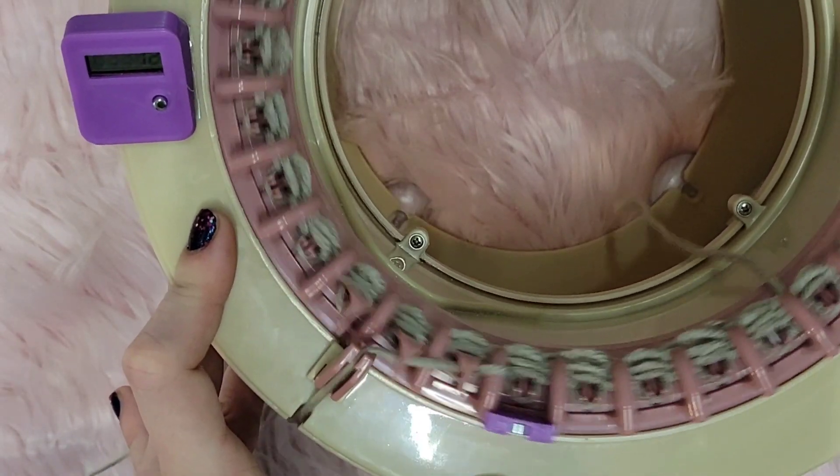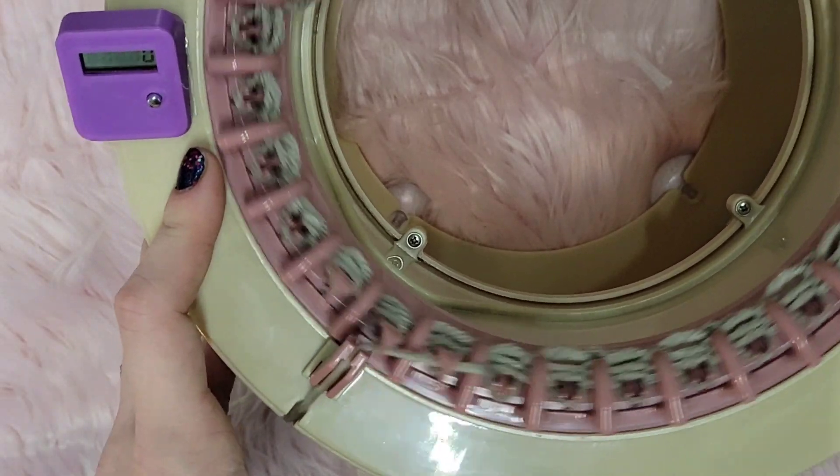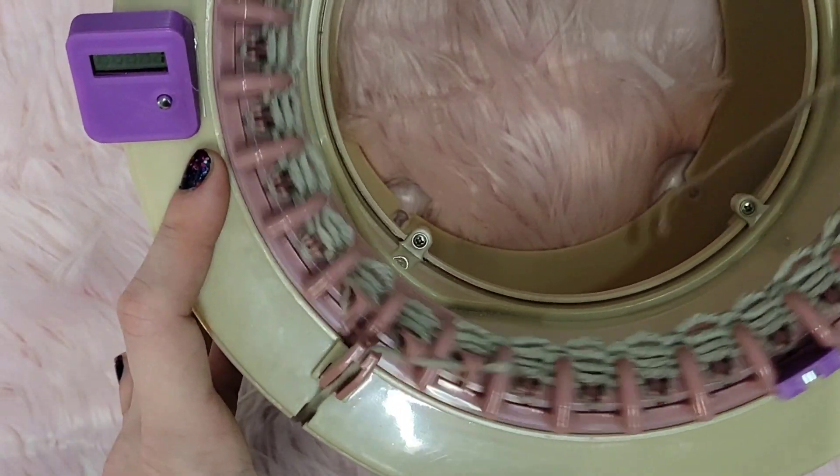This counter is really easy to reset - all you do is just push the little button. I love it, I am so happy and I just wanted to share it with you guys just in case you're looking for a counter.